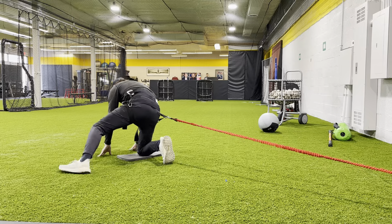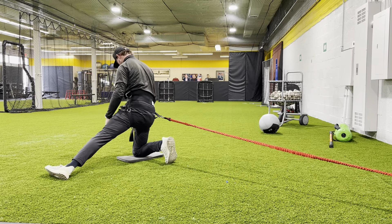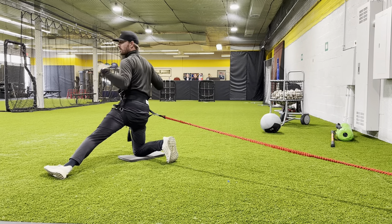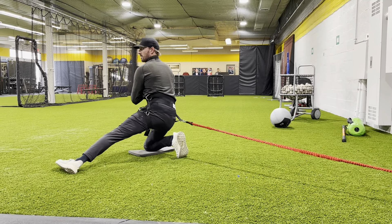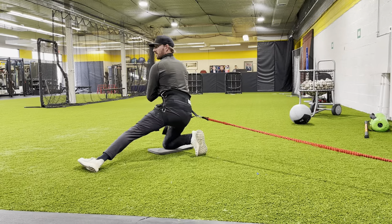Then we're going to go the opposite way. It's the same thing — you can see my back toe tucked, stable, in line. Hands over chest. You can also use the PVC pipe, but let's go hands over chest for right now. Back into it, up. Back into it, up.